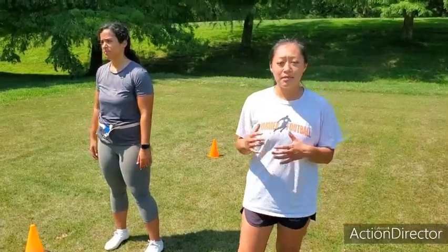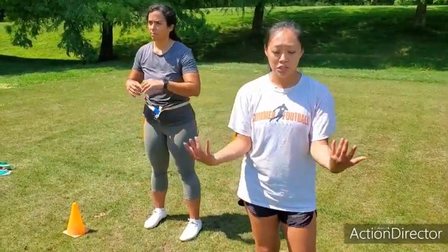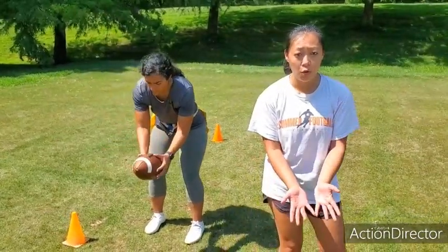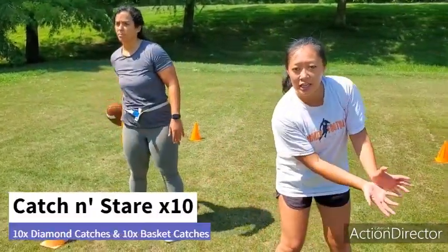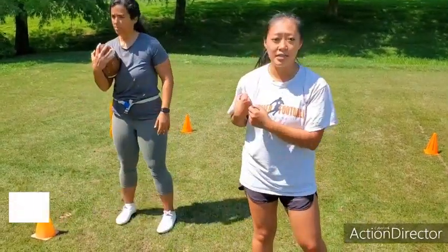Nina's going to do the same thing now with the lower catches — balls that are below her waist. She's going to do pinky to pinky, the W or the basket, and she can adjust side to side to wherever the ball goes. Catch, stare, and tuck.